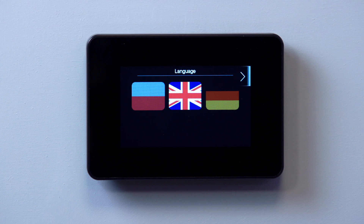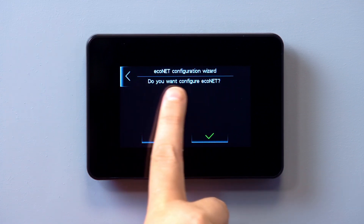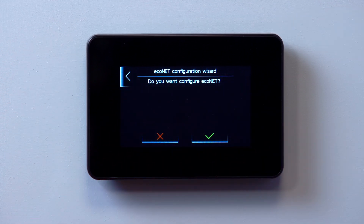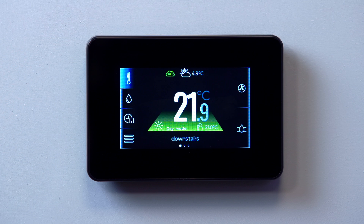The hub can be set up using the Econet configuration wizard, accessed via the system configuration creator when first powering on the Arona smart controller, or from the user settings menu once the controller is set up.